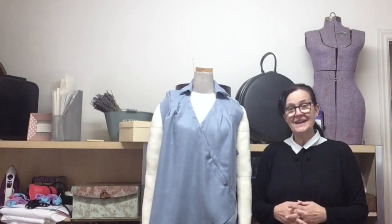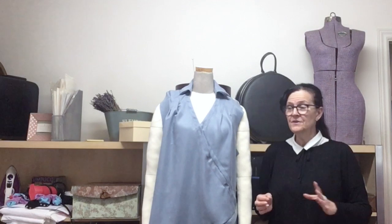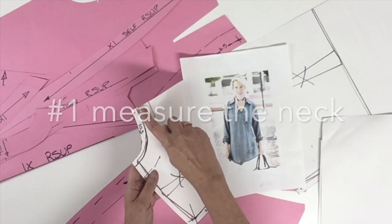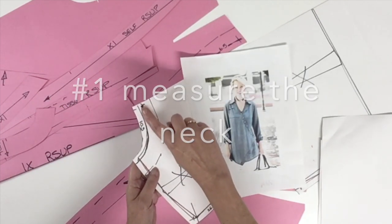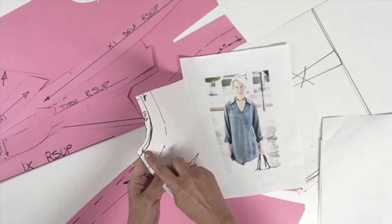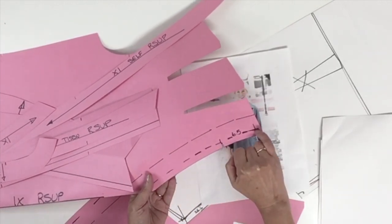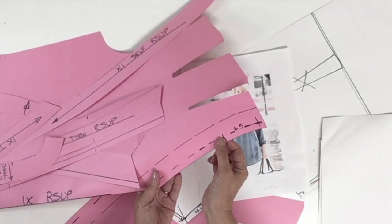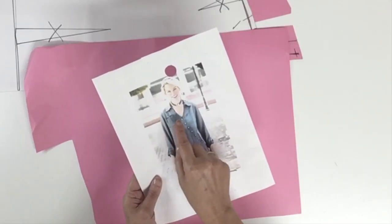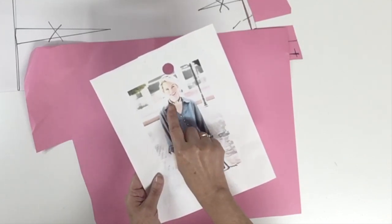Hello everyone and welcome back, I'm Diane Desiel and today we're continuing the shirt pattern. We'll be doing the stand collar and the fall of the collar. We're going to need the back neck measurement on the seam line from center back all the way to the intersection of the seam allowance at the shoulder. You could see on my image I have a collar here in two pieces: a stand collar and a fall of the collar.